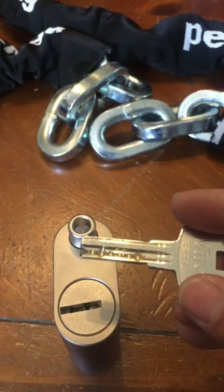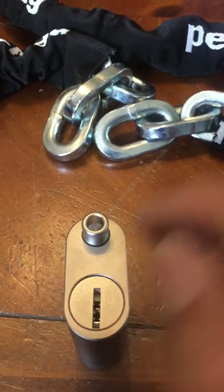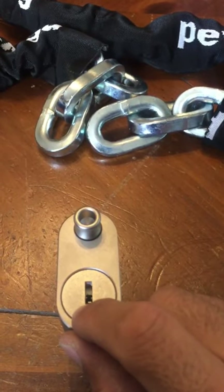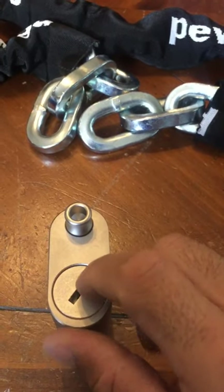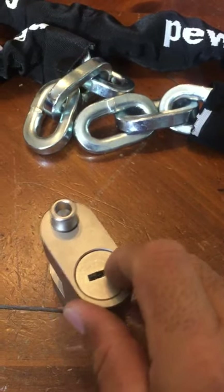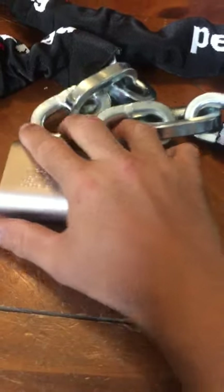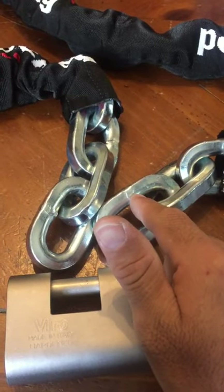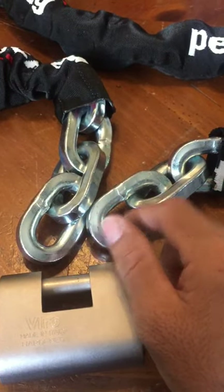Something else they can try is drilling straight into the keyhole and destroying the lock that way, but this has a rotating disc — so when you try to put a drill bit in there it'll just spin indefinitely, protecting the lock from a drill attack. That being said, worst case scenario you get through this in five minutes with an angle grinder.